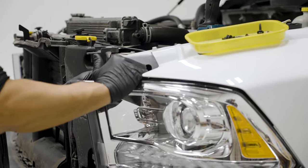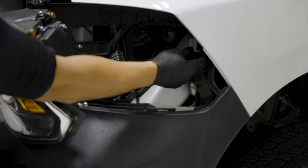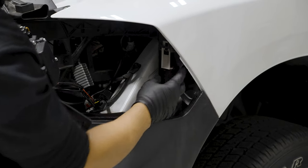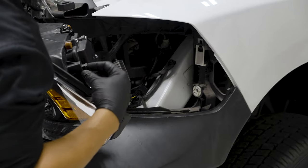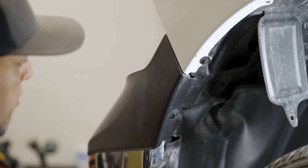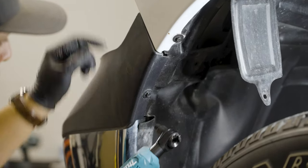From here, pull your headlight towards you, aiming away from the vehicle, and you'll release that ball joint on the bottom. Right inside here you can see that clip — when you pull it down, the opening gets smaller, securing the back of the headlight. Go ahead and unplug the headlight and set it aside. Now come back to the inner fender area of your driver's side bumper valance — there's a single 8mm screw in there.